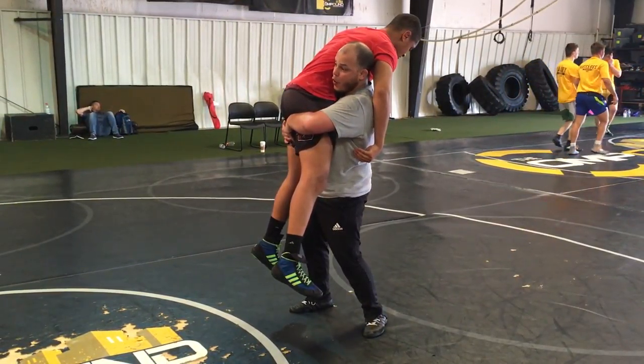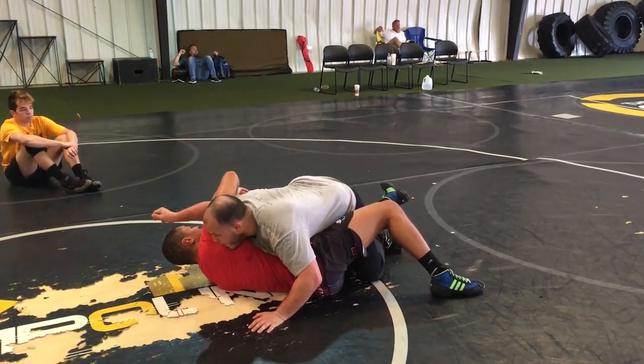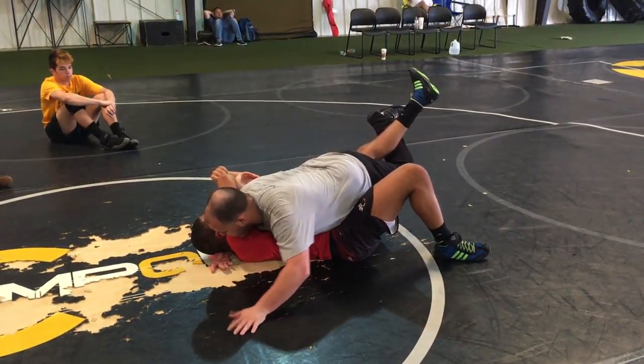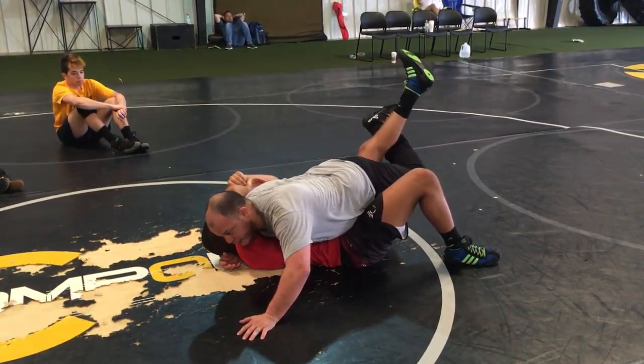All right, so now we know we're flaring and hooking. Now my right arm is going to come up and hook this head. I'm going to elevate the head, elevate the leg.